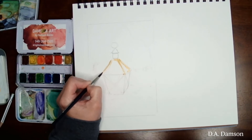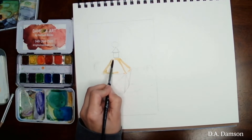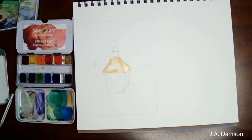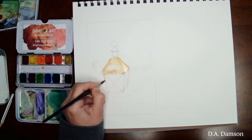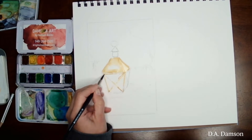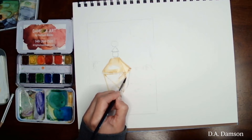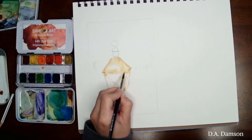What I'm going to do here is use an ochre with a little bit of brown in it, and I'm using the wet-on-dry technique, which means my canvas is dry and I'm bringing in wet paint. I am just doing the outlining of that lantern because the middle part is glass, so we don't need to cover anything there yet. This is going to be the first layer of the lantern.